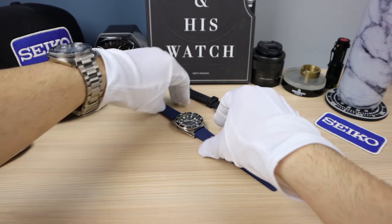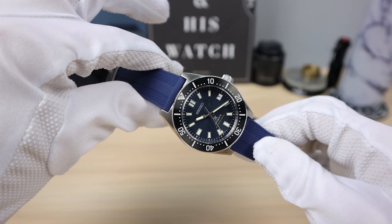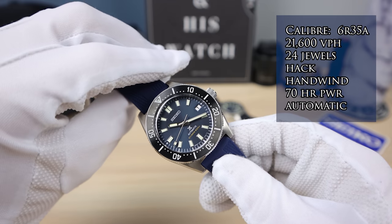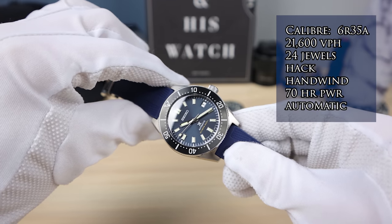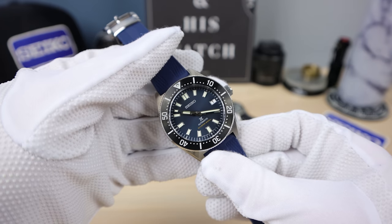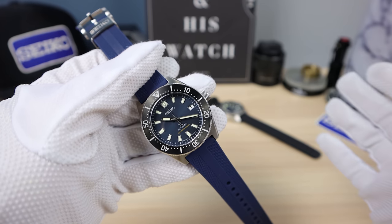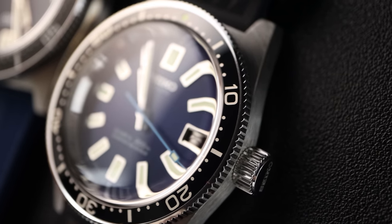The 63 mask uses a machine-made movement, the 6R35, with a 70-hour power reserve — 20 hours more than the 62. It has 24 jewels and does have stamped parts, so there's going to be a little bit more variation in positional accuracy. You can keep it for a lifetime, but I've had some people who told me to just throw it out and put a 4R in there because it's only a $30 replacement. Some people may think of them as throwaway movements.